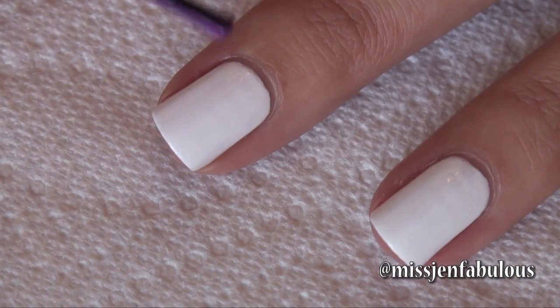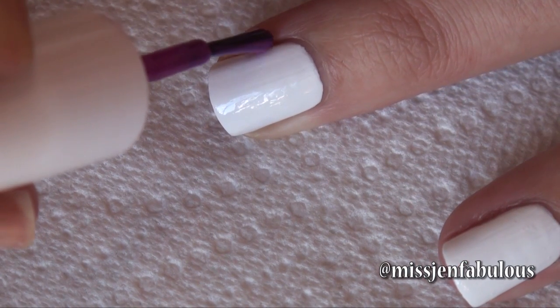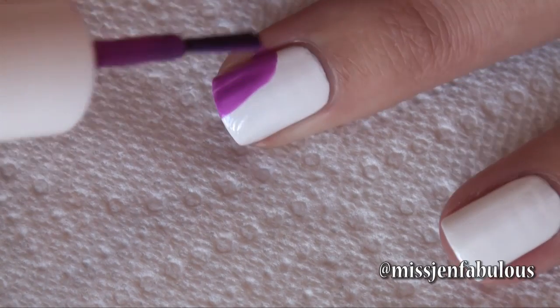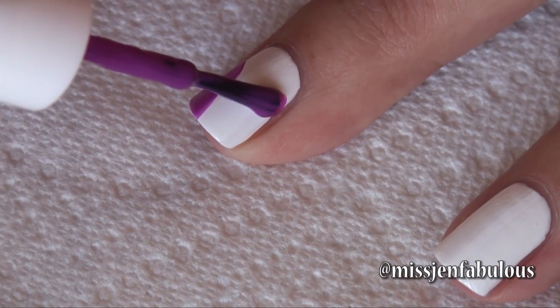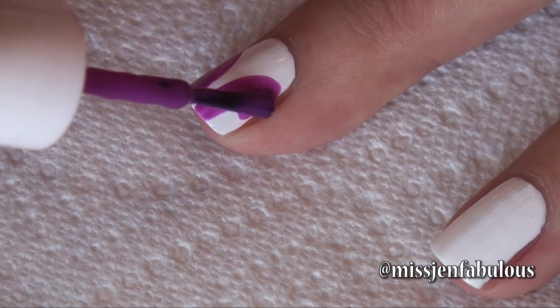I'm just going in with my purple nail polish, and all I'm going to do for the first way is just kind of make a curved line, pull it down, and just fill it in. Then we're doing the same exact thing on the other side, leaving a white space in between the two sides of the corset.